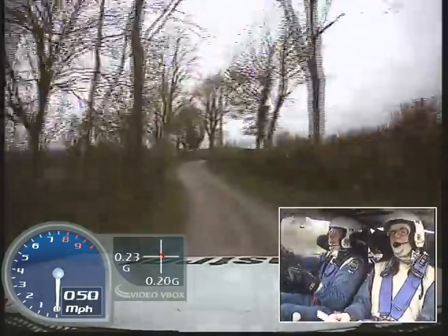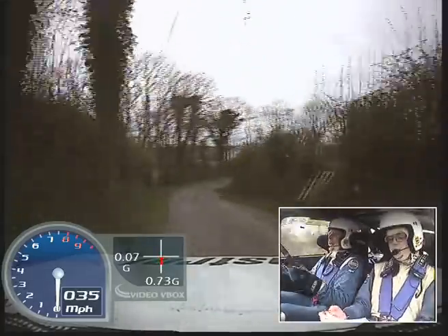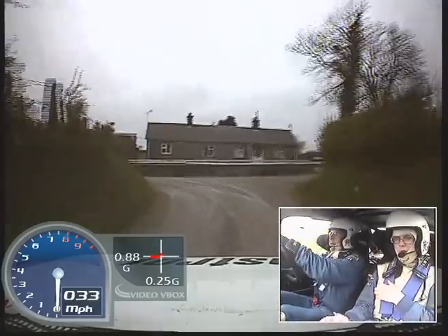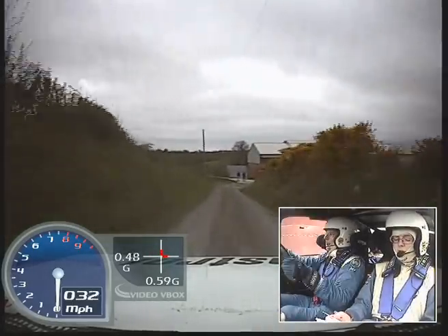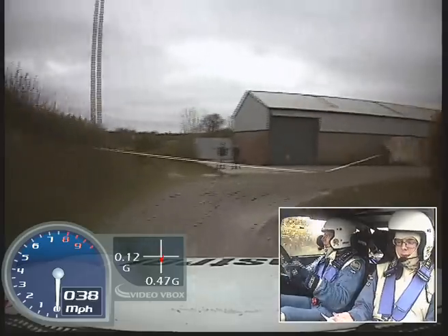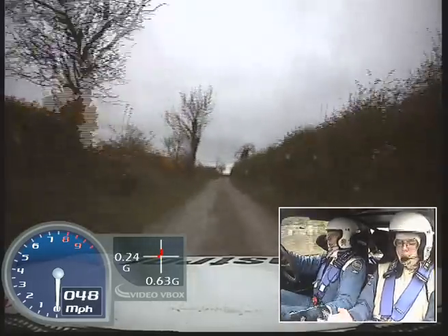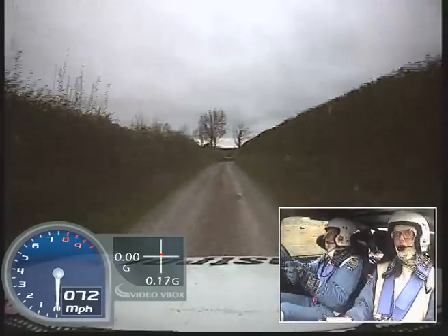Into easy right, into 6 left, into square right plus long, into tight square left. 40, square right, 200, bump into square right over mud.